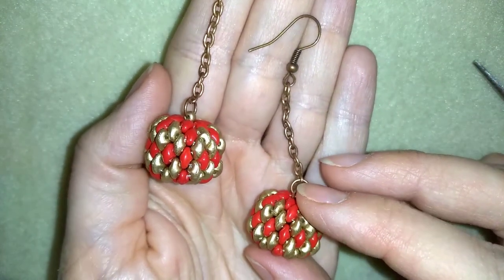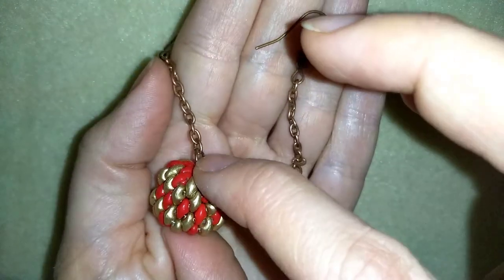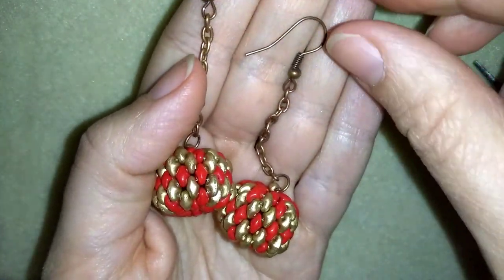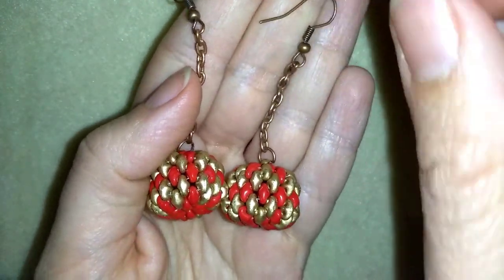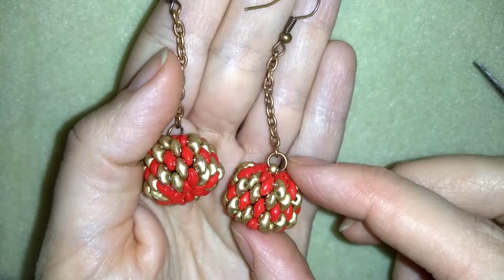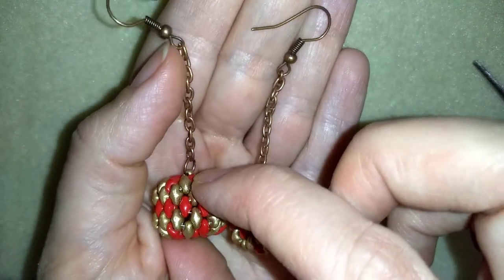Hello you guys! I'm Teddy from Bijuteo Beading and in today's tutorial I'm gonna be showing you how to make these beaded ball Christmas earrings. I will show you step by step so I'm sure by the end of this video you will be able to make them by yourself.